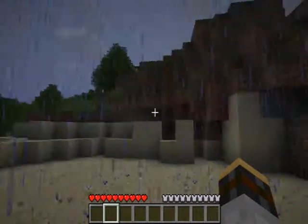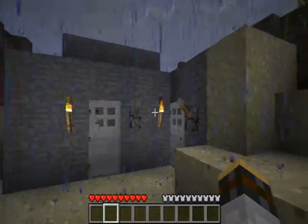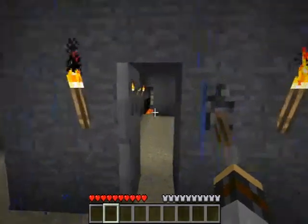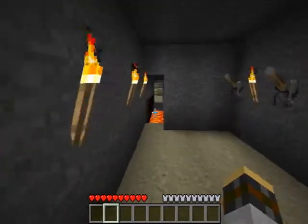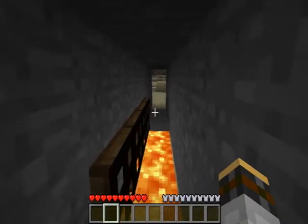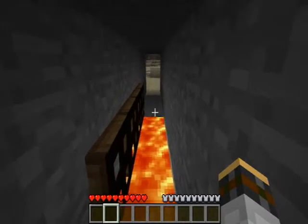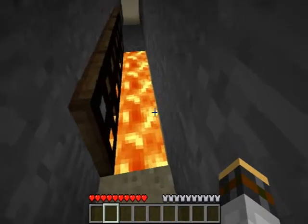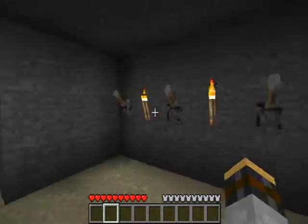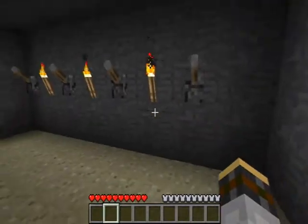Hello ladies and gentlemen, my name is Kurt, and today I will be showing you my edition of Captain Sparkle's locking hatch system that prevents people from getting across. I have minused the door, so it's a little bit different, but it works pretty much the same way, except I have levers instead of his buttons, and mine operates on a combination lock.